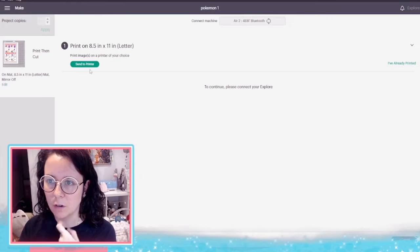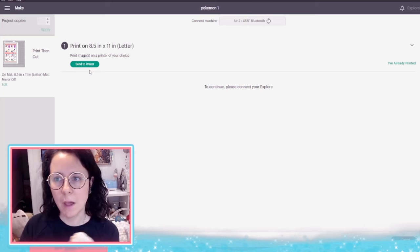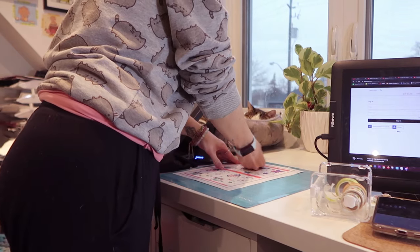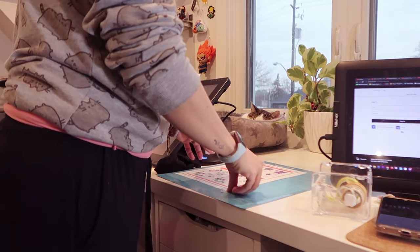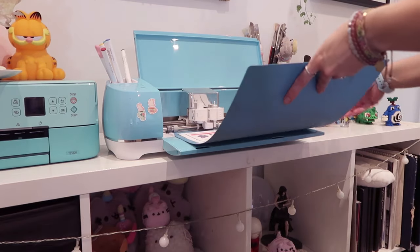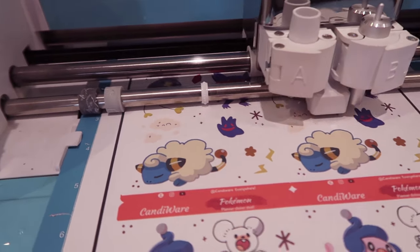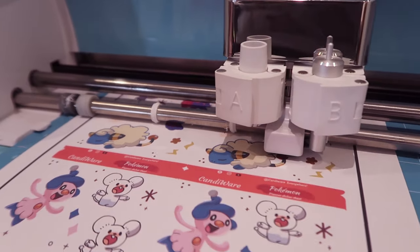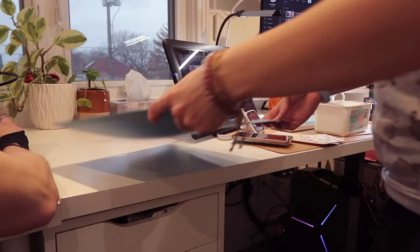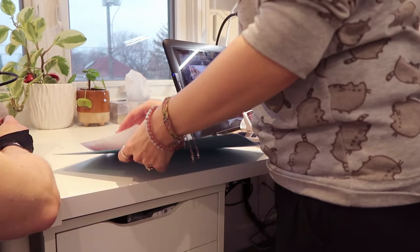Hit Continue and go according to your printer settings. When printing, I add a little washi tape or masking tape to hold my sticker sheets down because I use recycled matte paper and the light grip mat doesn't hold well after a few uses. You can clean your mats with soapy water, which has been really helpful. Always fold up your mat so you can pull off your sticker sheets.